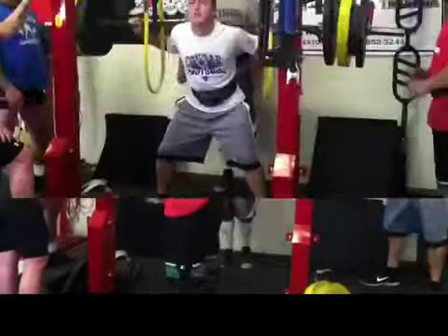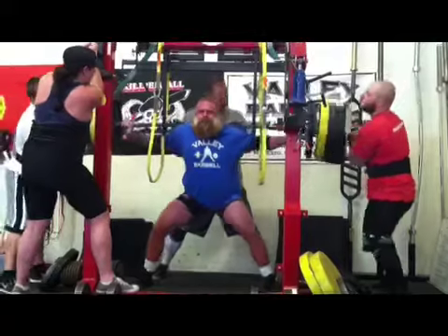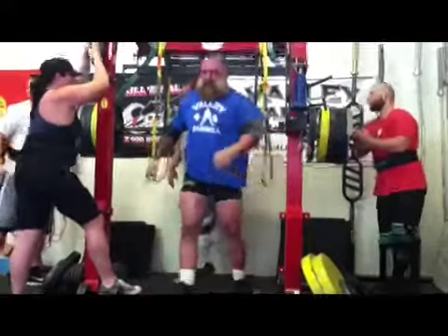Here I am hitting my 700. Like I said, it felt slow, felt hard, but actually looking at it, it looked pretty easy. Didn't really struggle, didn't have any problem.